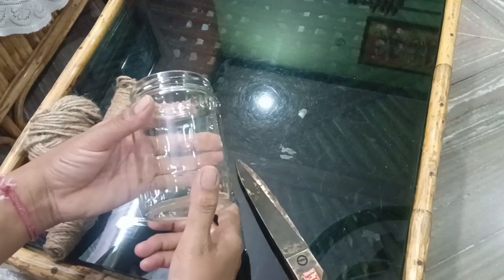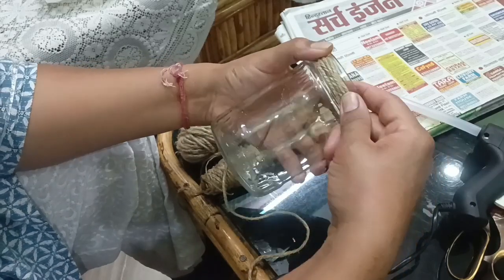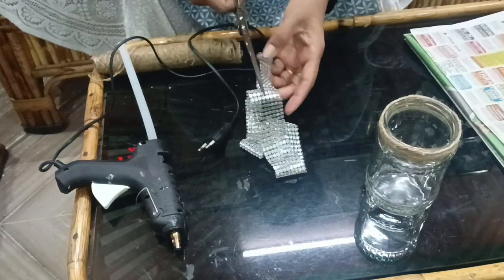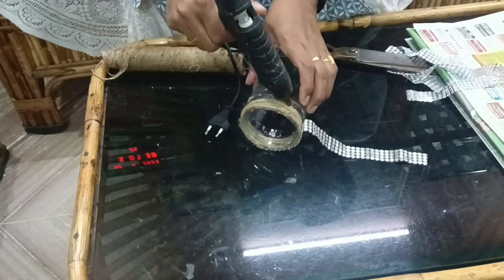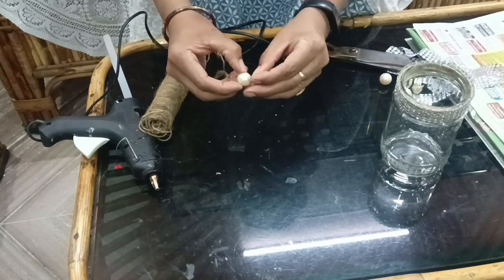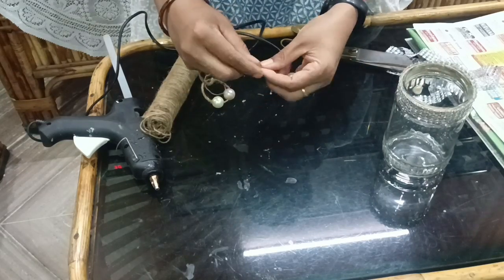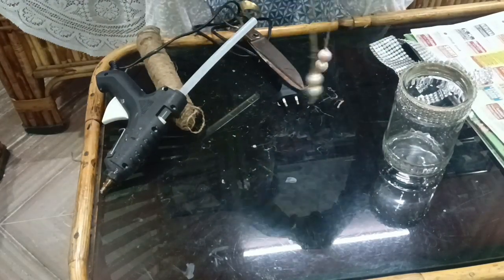I am going to make a jam. Now I will decorate it a little bit. I will put these mothi — 4 mothi on it, and put them on the side to get a little decoration.